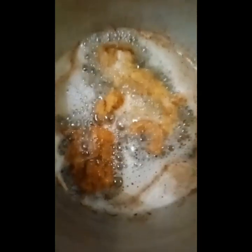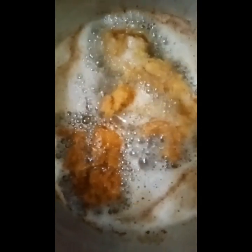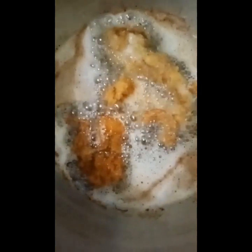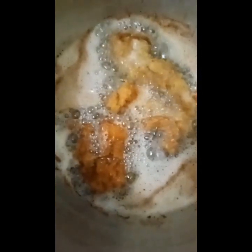Okay, so here we're frying our pork tonkatsu. The total cook time is about five to eight minutes, and we turn it twice on each side.